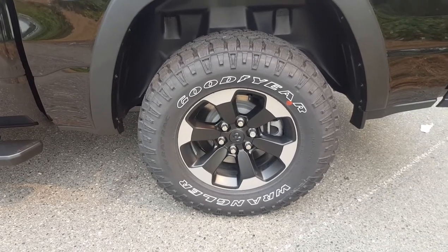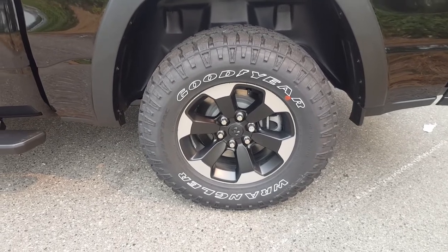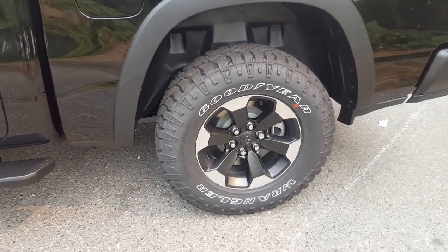For wheels, we have the 18 inch wheels with the off-road all-season tires on them. You have the heavy-duty shocks underneath and you also have a locking rear axle for off-roading.